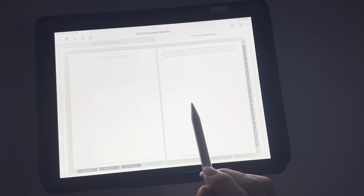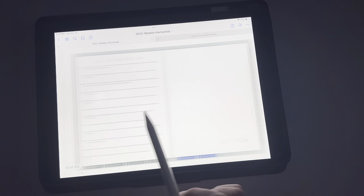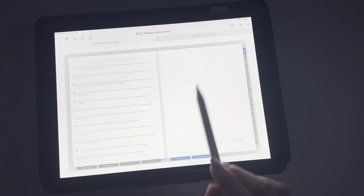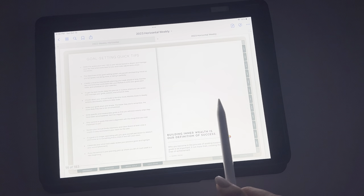And then it goes into your vision board, which is the same as 2023. And then this just talks about some goal-setting quick tips. And then it starts into your planner. So down here, if you want to quickly get to any of this, you can get back to your assessment, your intentions, your annual goals, or your vision board — it quickly gets you back and forth.